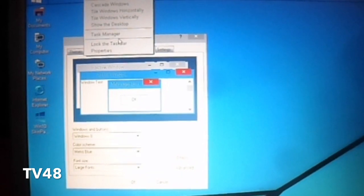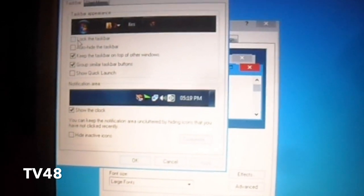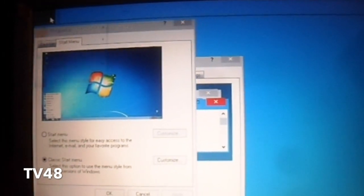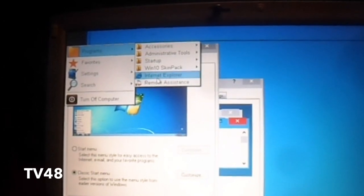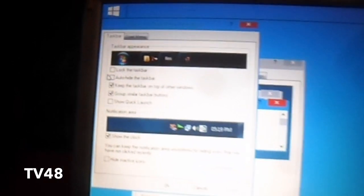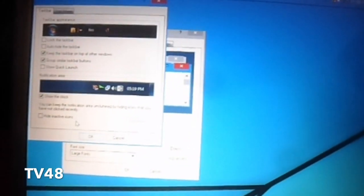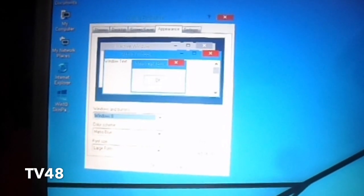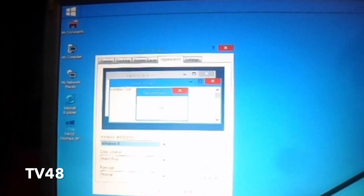We can also go to the properties of the taskbar. Up here we can set it to small taskbar, or we can say classic start menu — see that? That also looks nice. This is a real small start menu. Up here we can say auto hide the bar, lock taskbar, show quick launch, et cetera. I think it's all good. Let's put the fonts back to normal. Looking fantastic.